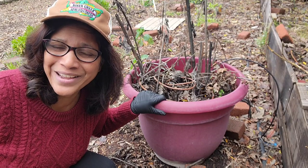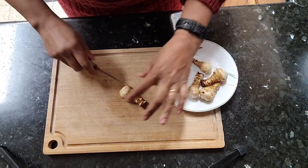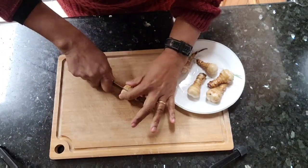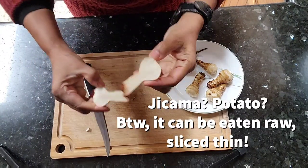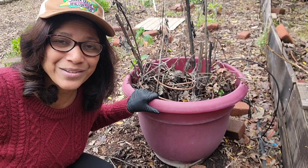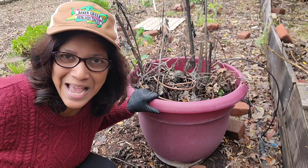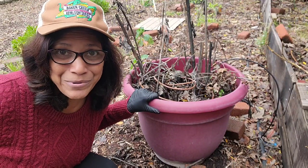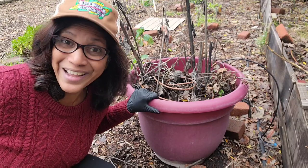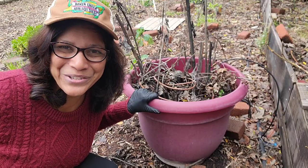From what I understand, it tastes kind of like jicama. I've never tasted it before so I'm going to do that as well. Apparently it can be prepared just like a potato — you can bake it, roast it, or mash it. There is something about it though: for some people it gives you a little bit of gas. I don't know whether that person is me or anyone from my family — I guess we're going to find out!